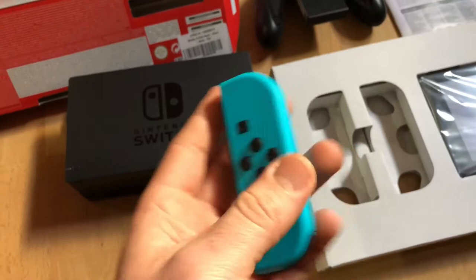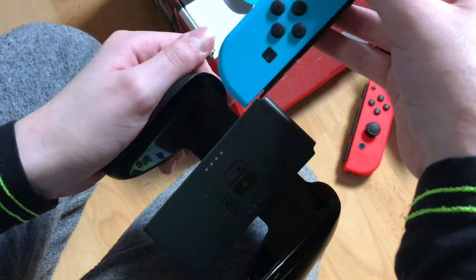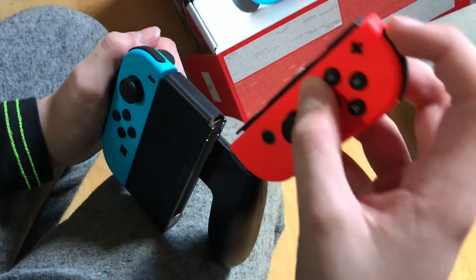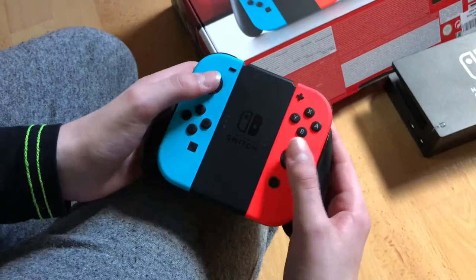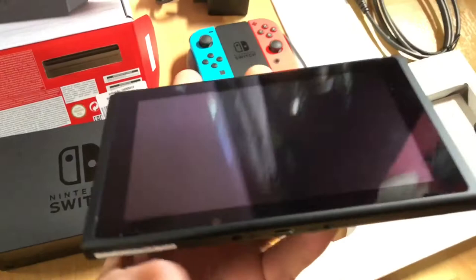Now let's have a look at the console itself. The system-on-chip used is the NVIDIA Tegra X1. The CPU is Octa-Core and the memory is 4 GB LPDDR4. Internal flash storage is 32 GB. This is the docking unit for your Joy-Cons. The graphics is an NVIDIA GM20B Maxwell-based GPU running at 384 MHz while undocked and 768 MHz while docked. This means if you dock your console, it's faster than in tablet mode.